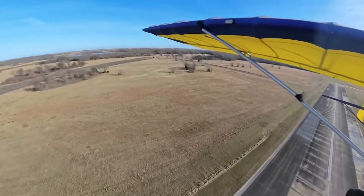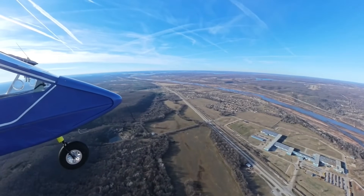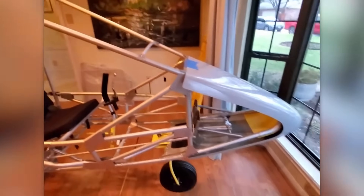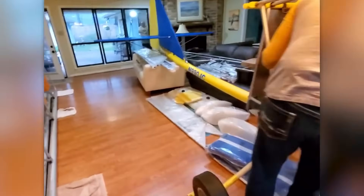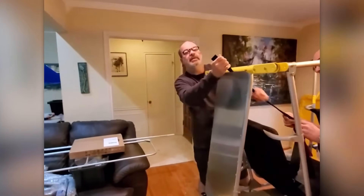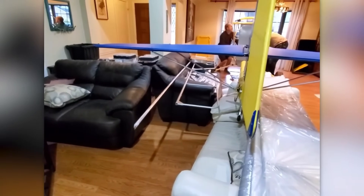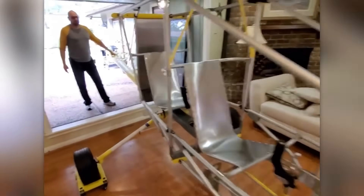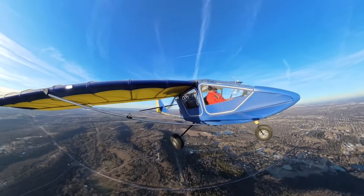Next on the list is a two-seat ultralight built purely for leisure. With bright blue and yellow wings and an open cockpit, the CGS Hawk offers the thrill of open-air flight and the ease of tricycle landing gear. Designed by hobbyists in a home garage, this aircraft isn't about speed or tech — it's about the sheer joy of flying. Just like some people crave the thrill of driving a convertible sports car, others would rather cruise the skies in a plane like this.